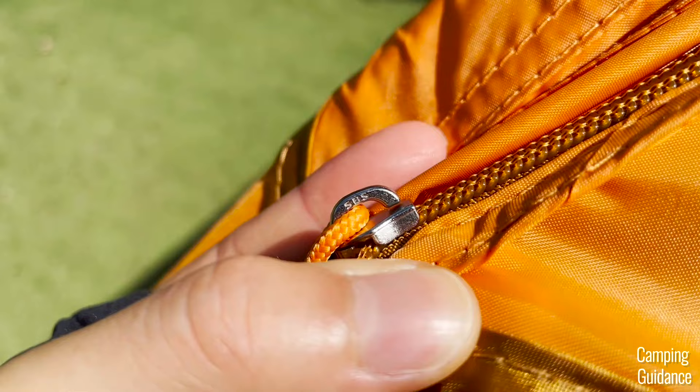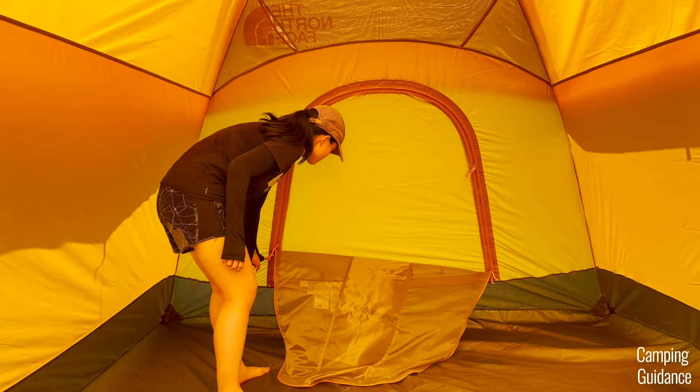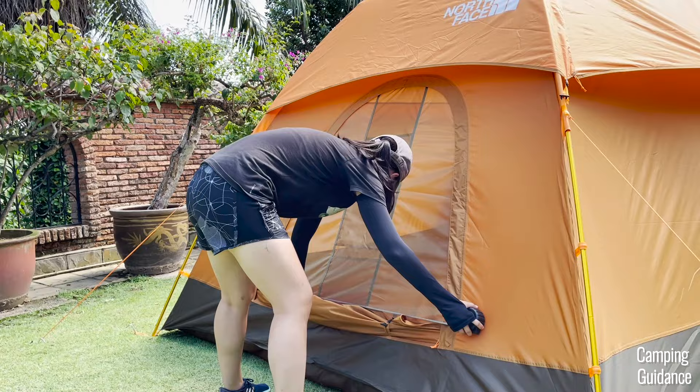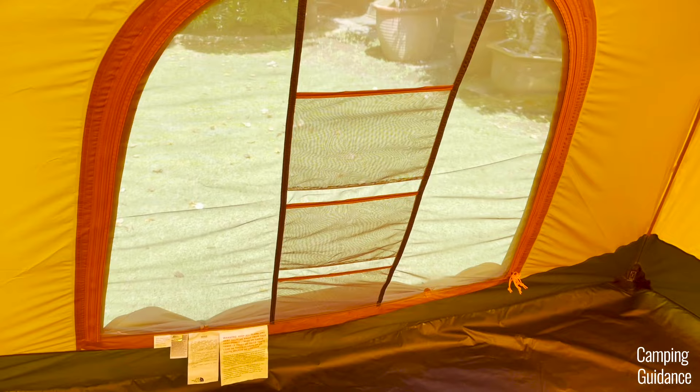The last window is at the back of the tent. I liked that I could open and shut it from inside, but the process was a bit annoying — first unzip the window, then unzip the outer fabric, then tie that fabric up using two toggles, and finally zip up the window. When open, this window measures about 42 inches in length by 37 inches in width, so not super big, and the storage pockets block your view a little.